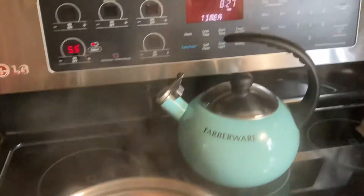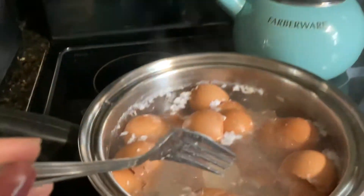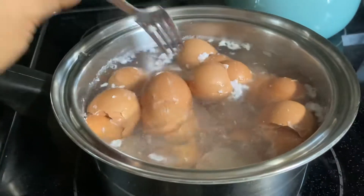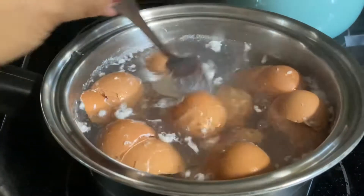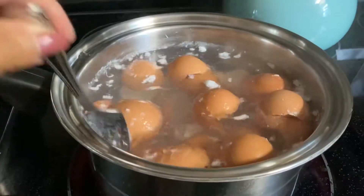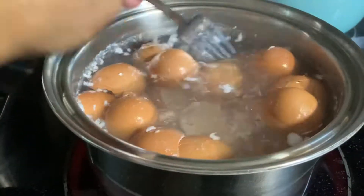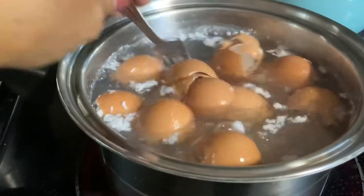It just started 2 minutes ago. This is how you prepare your eggshells instead of throwing them away. First, boil it.